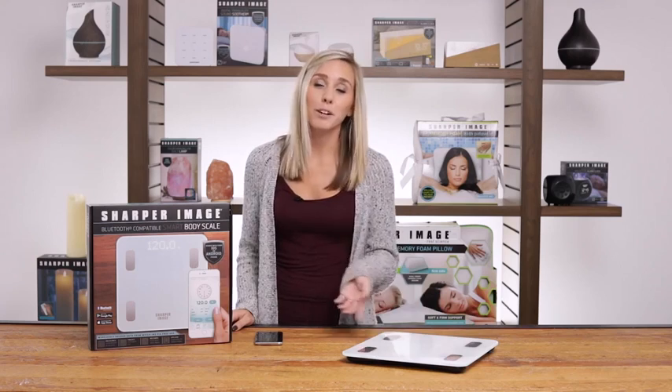This digital weight scale is perfect for families. It can store up to 10 unique profiles so you can challenge each other and achieve your fitness goals together.